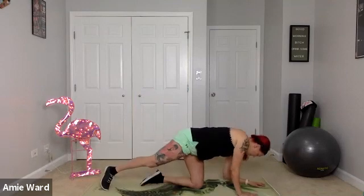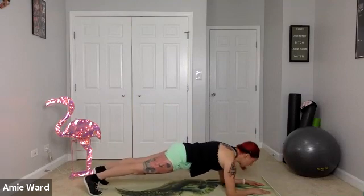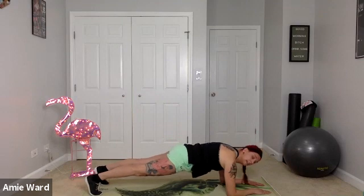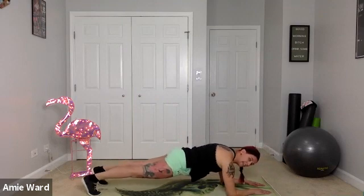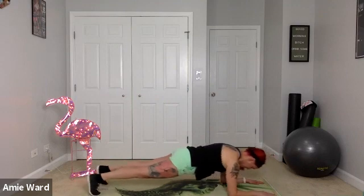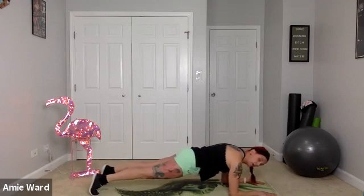We're going to cover a couple different plank variations because regular planks can be boring. Get into that forearm plank position — nice long lines throughout the body, hips are down, everything straight. We can push through our toes and then pull back into the heels to do a plank saw. Pushing forward, pulling back — you're getting a little work in the arms plus a stretch in the calves.